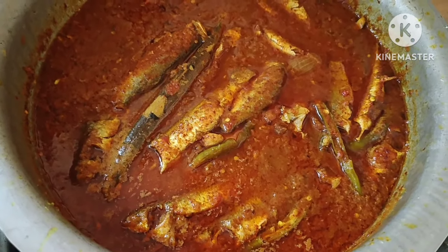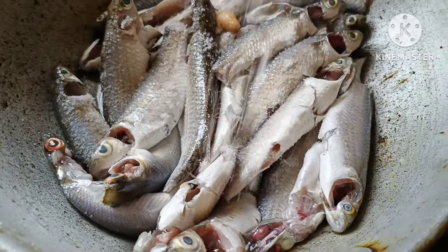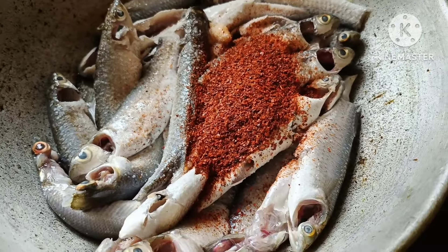Hi friends, I am going to show you a fish. First, I will cook the fish. I will cook 4 inches.